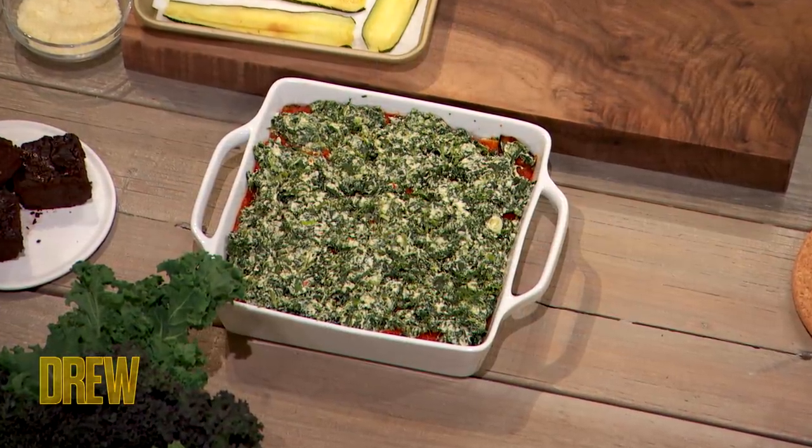So this powerhouse lasagna is basically greens, and we're gonna use zucchini as the sheets. Which I will say, I don't think there's anything more on planet Earth that I hate — it really ruffles my feathers — than zoodles.